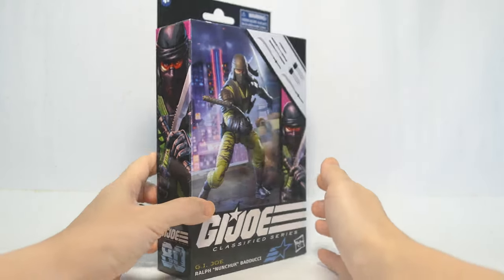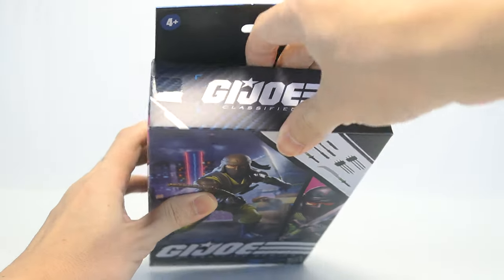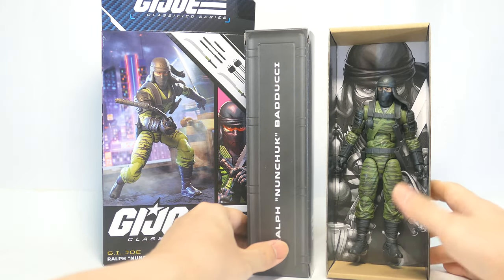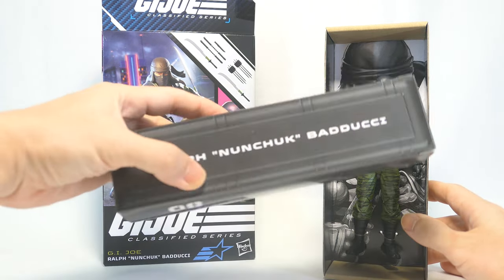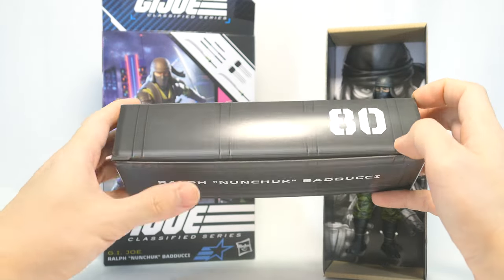Now after we have taken a look at the box, it's time to open him up. Out of the box he's on a cardboard insert. In the background you see that same black and white version of the artwork. And of course he comes with an accessory pack in the shape of an ammo box, once again number 80.